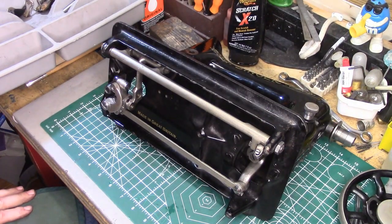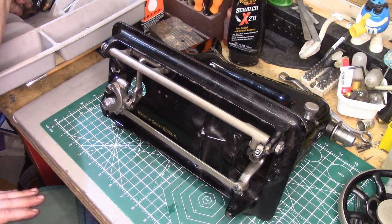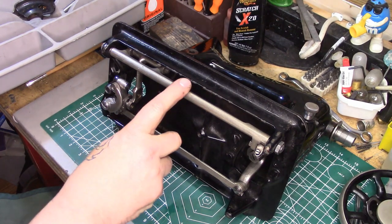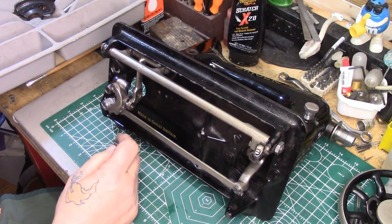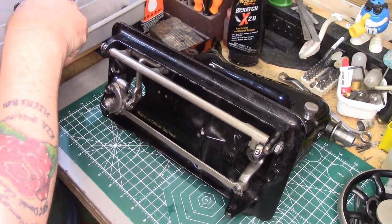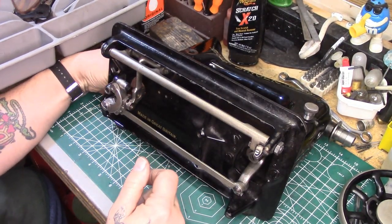Everything looks great — nice free motion. What I like to do — I know a lot of my contemporaries don't do it this way — but I like to set up the adjustments for the feed dog rock shaft and for the stitch length regulator, get the feed dog completely adjusted in the needle plate, even before we worry about putting the hook in and doing the timing.